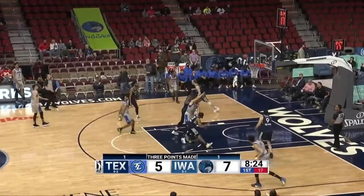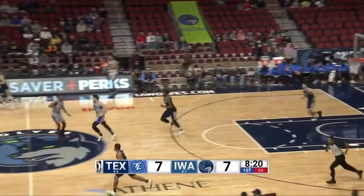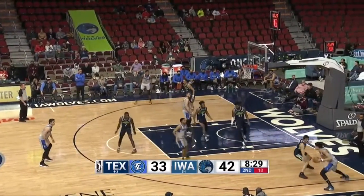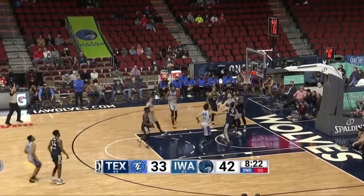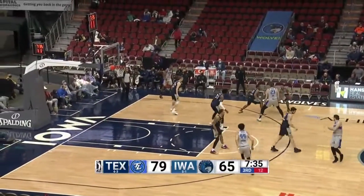Jones pulls up, 16-footer is good. Nice shot by Carleek Jones — he said I'm just gonna take this on my own. They keep passing the ball and turning it over. Ball screen now, into the paint, to the corner for Jackson. Jones gets it back on the right wing, shot fake, step-back three on the way — up and good for Jones.